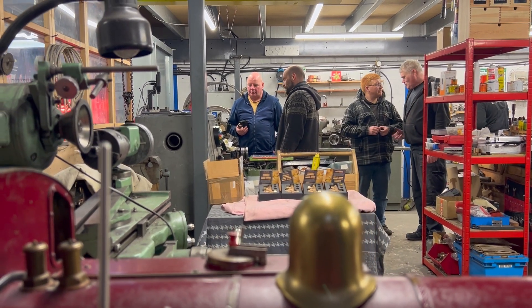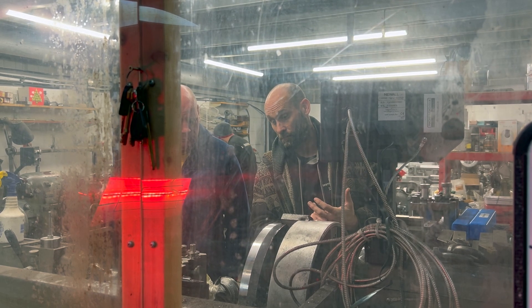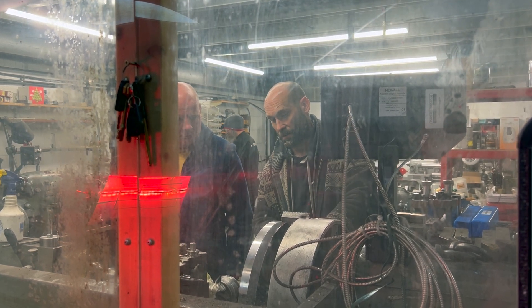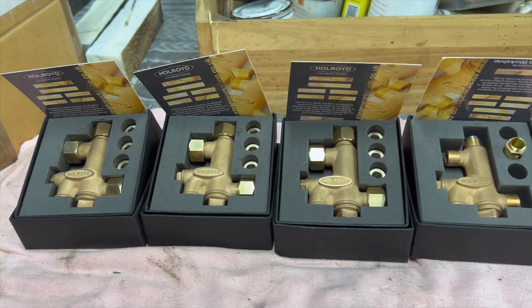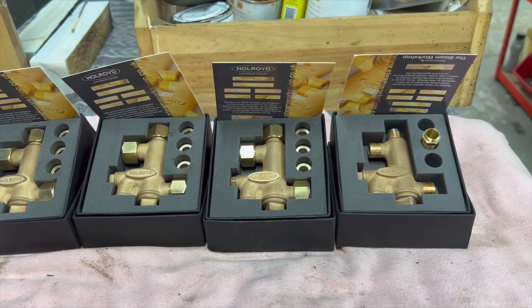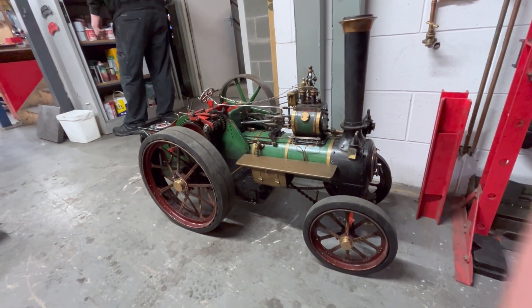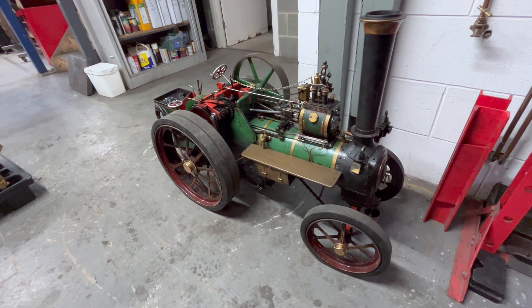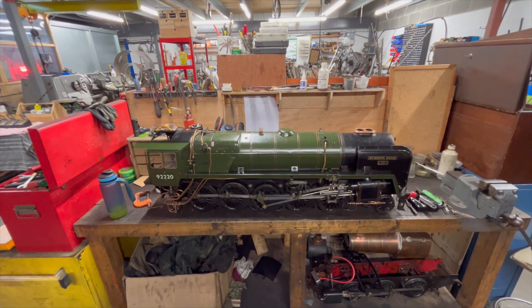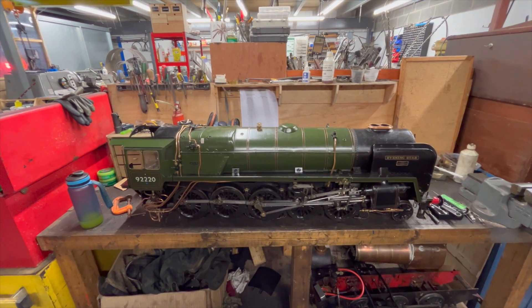We've arrived at Steam Workshop, which is near Leeds in West Yorkshire. Here is Simon the owner talking to my friend about an ongoing project in the workshop. Steam Workshop is also the main supplier for the Hull Roid injectors, which are extremely good. There's a lovely little traction engine inside waiting its turn for restoration, and an absolutely fabulous 9F — I do love 9Fs. Hopefully we've got a video on a 9F coming to the channel sometime this year.